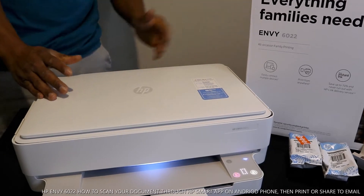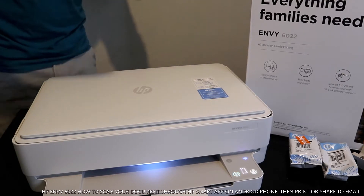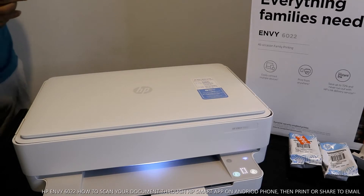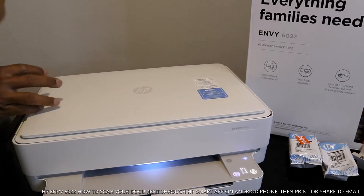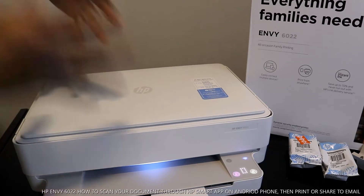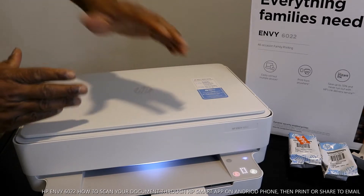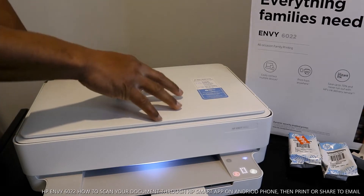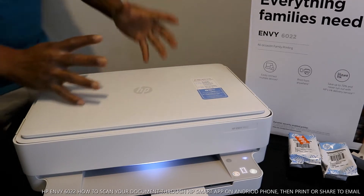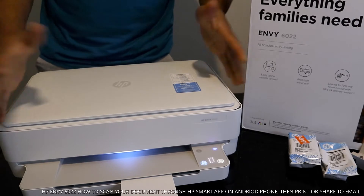What you have here is the HP MV 6022. This is nice gear — dope technology. This printer is multifunctional, or triple-in-one if you like. You can copy, scan, and print. You can save up to 70% ink. You also get three months of ink cartridge replacement delivered to your door, but you need to register with HP service to also receive your warranty. This printer is nice, affordable, and economical — it's not heavy and doesn't take a lot of space.